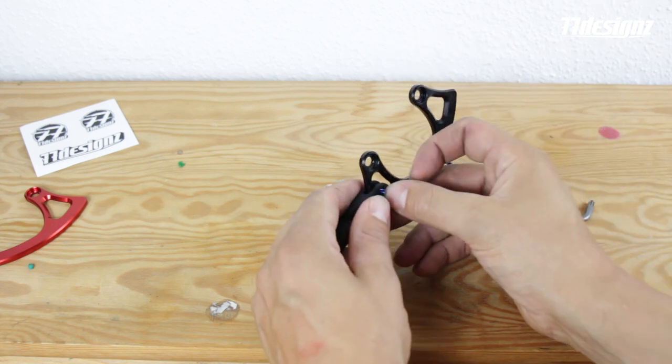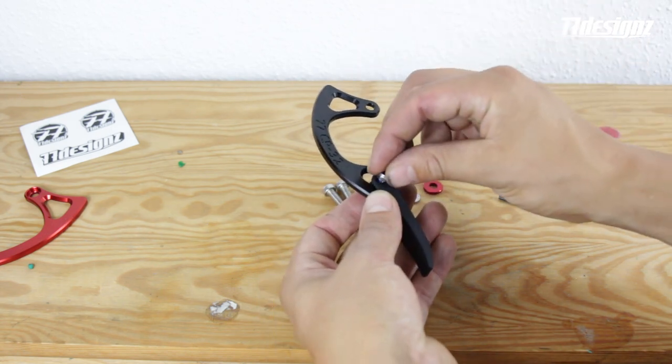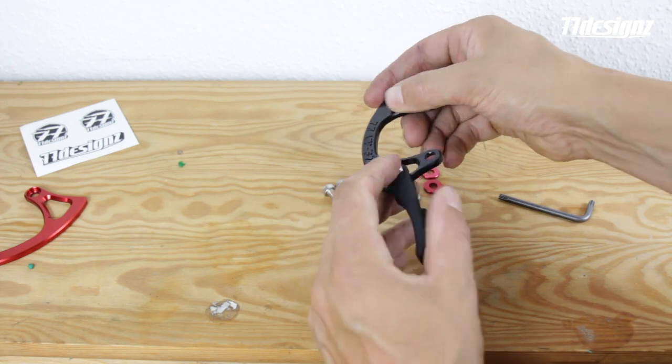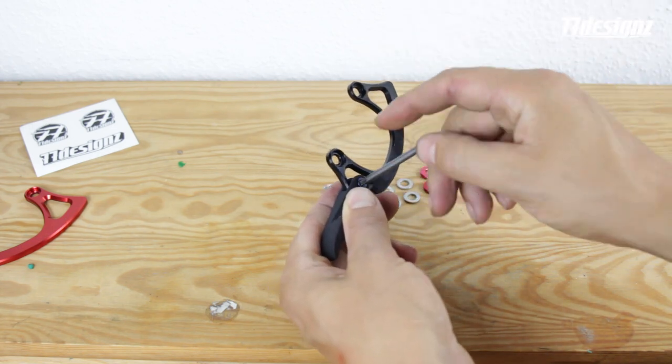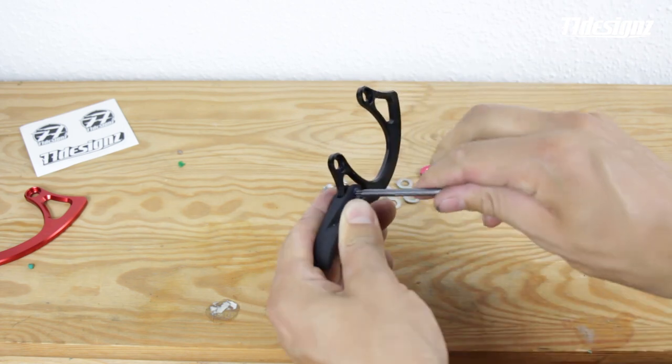Now it's in place. Push the M4 screw through the hole and place the nut behind. Hold everything in place and tighten the screw. You can tighten it to about 2Nm — it doesn't need to be so tight.